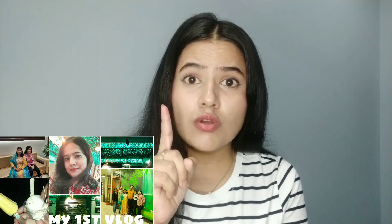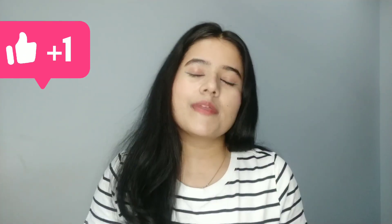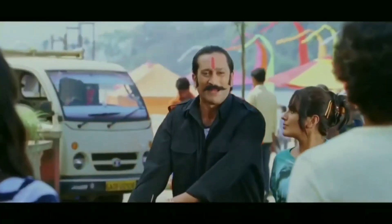If you haven't seen my videos, please like and subscribe to my channel.